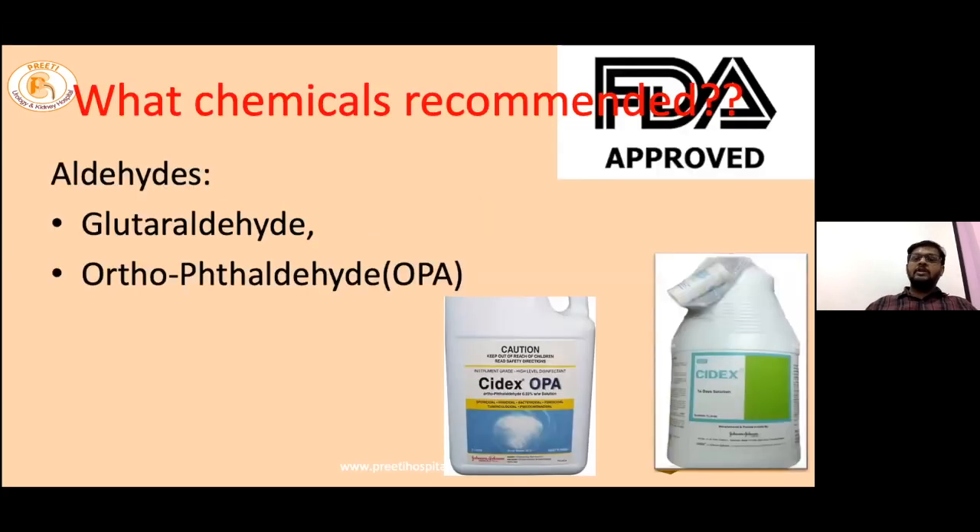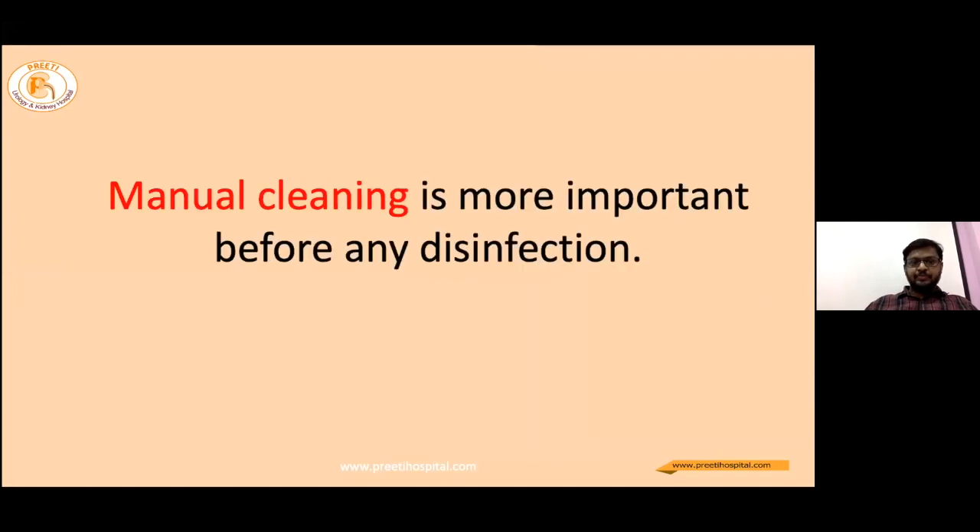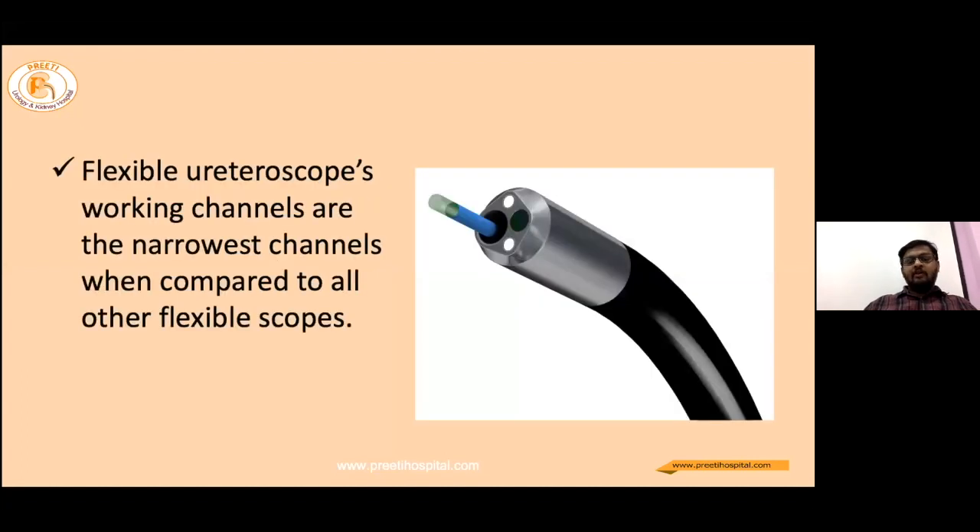The recommended chemicals for high-level disinfection are commonly the aldehyde groups, mainly glutaraldehyde. Other chemicals like peracetic acid and sodium hypochlorite are also used. Manual cleaning is most important before any disinfection. Our flexible ureteroscopes have the narrowest working channels compared to all other flexible scopes like gastroscopes and endoscopes, and cleaning these narrowest channels is of paramount importance to avoid sepsis.